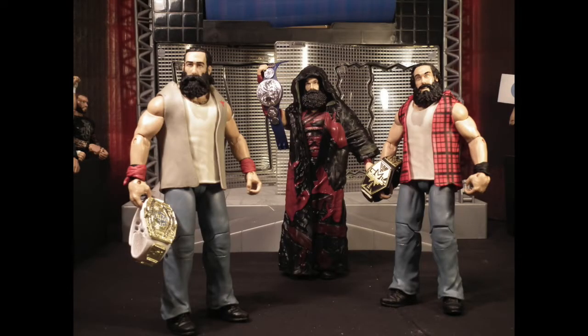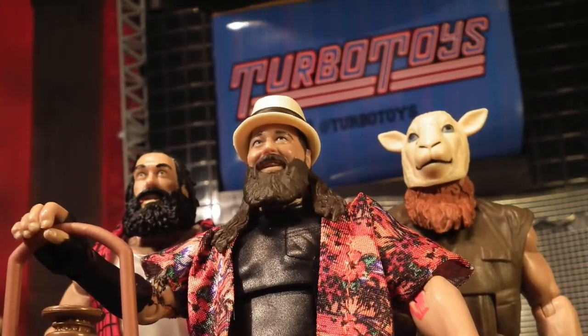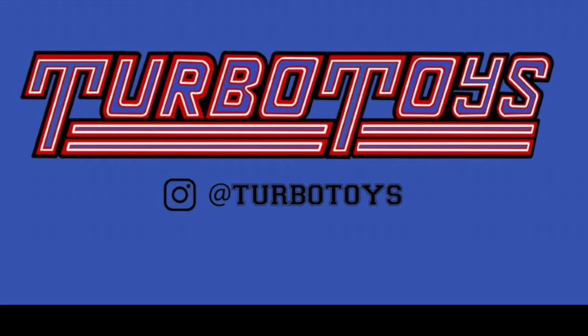Hopefully boys you've enjoyed the look into Luke Harper aka Brodie Lee's action figures plus all the success he's had under the WWE banner. For me personally it's been fantastic to do and I've really enjoyed it. Don't forget to follow me on Instagram at Turbo Toys, and don't forget to like, comment, and subscribe — until the next video boys, I will see you when I see you.